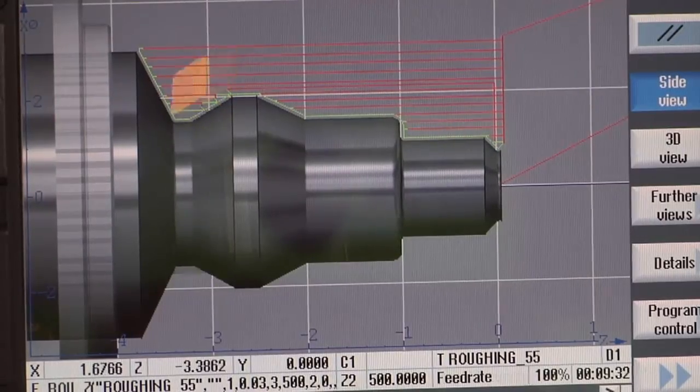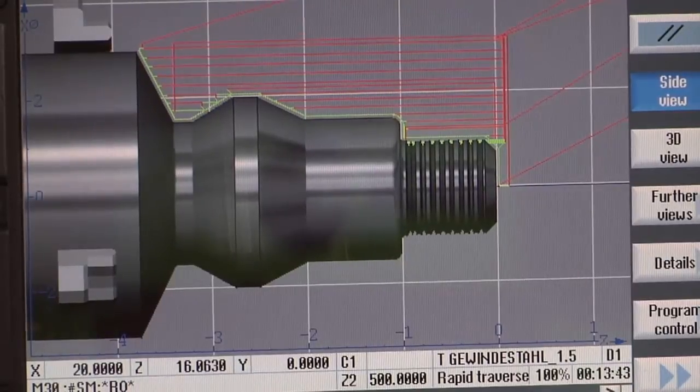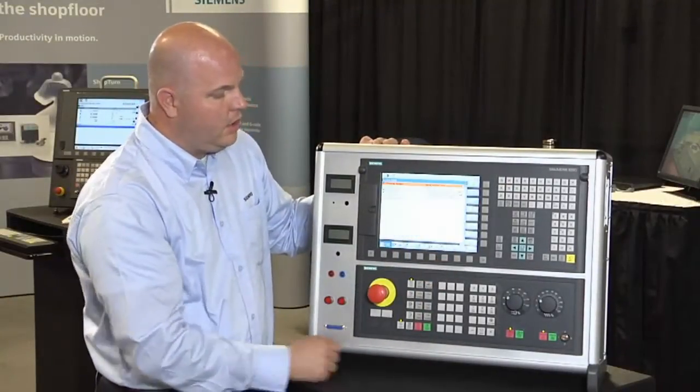Here you'll see it'll do two different tool operations and even do threading for us at the system. From there, the final step would be a user coming out of simulation, going over to an execute mode, and physically running their machine tool.